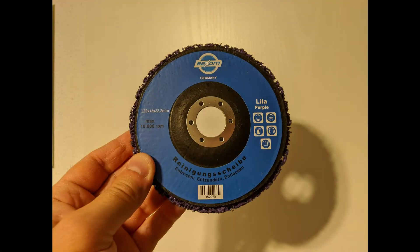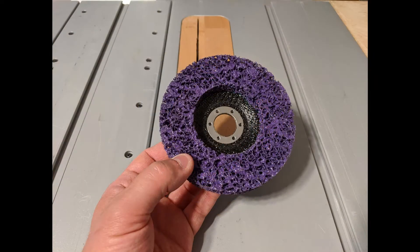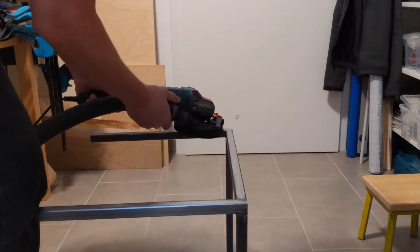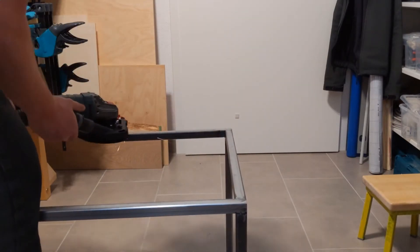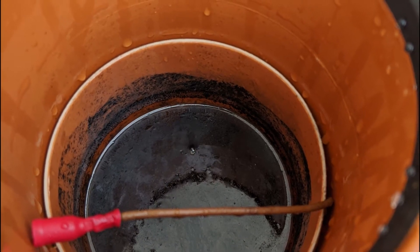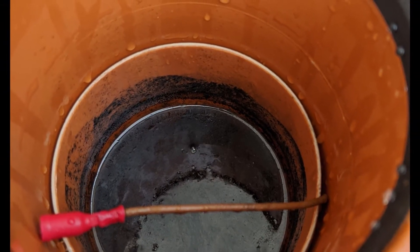The standard method is to wipe it with acetone and take off the mill scale with a sanding or cleaning disc. For a number of reasons I do this in my basement and need to avoid the angle grinding dust getting everywhere. Another option is cleaning it chemically but I've found it to be time consuming and messy.